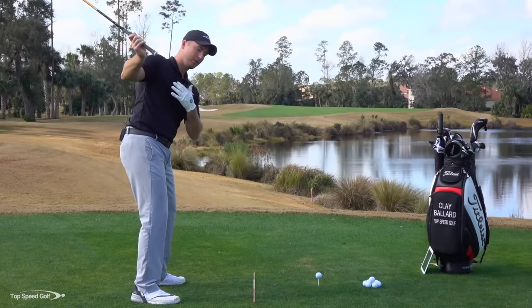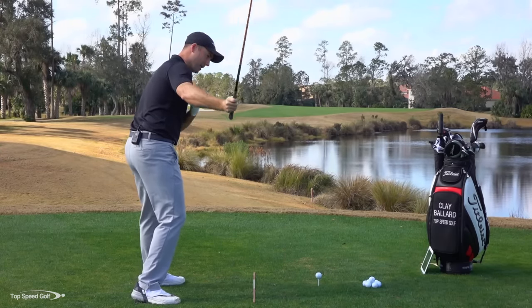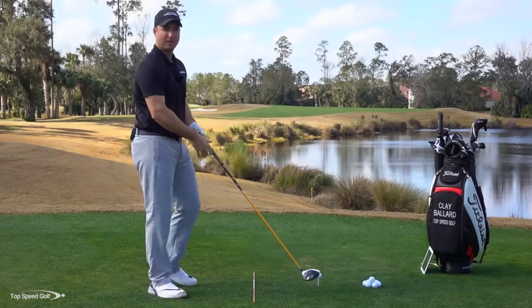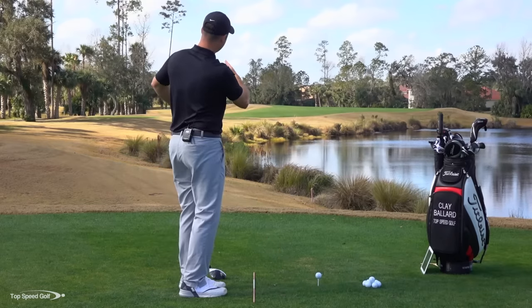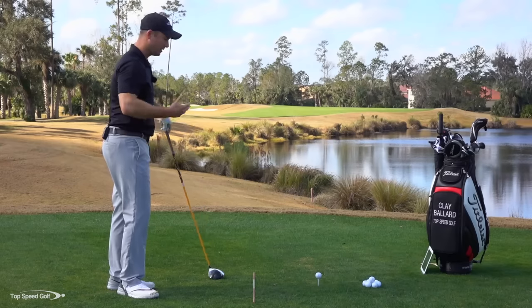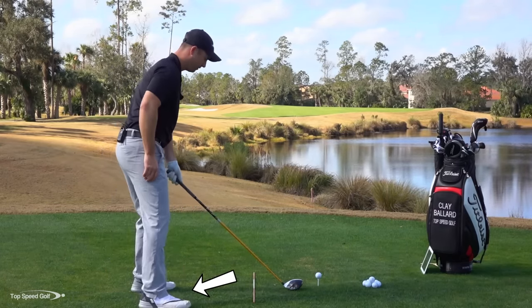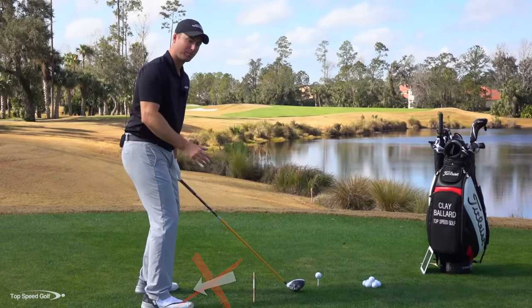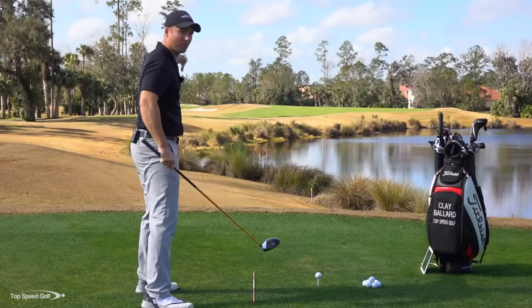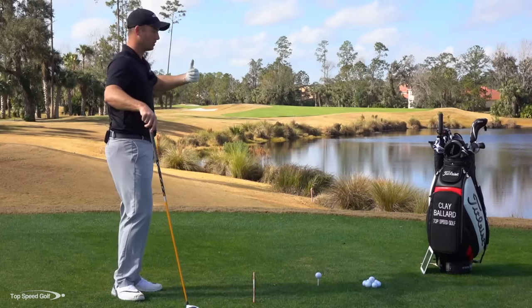I'm exaggerating here so you can see this — it's not this extreme usually, but it's coming over the top, outside, and then that club is kind of wiping across the ball with the face open. That causes the ball to start either straight or maybe even a little bit to the right, and then it really slices off to the right. The tendency, because the ball keeps slicing to the right, is to line up farther and farther left. That just exaggerates the problem — now you're going to start coming more over the top, and it's going to slice even more. The farther left you line up, the more it's going to slice.